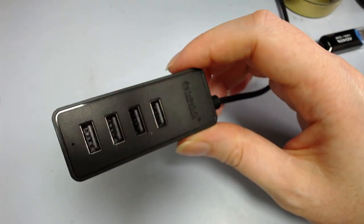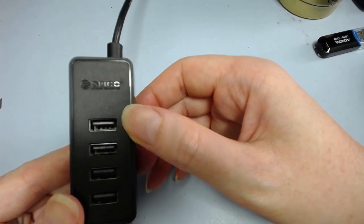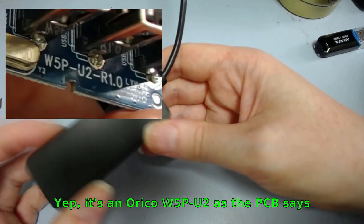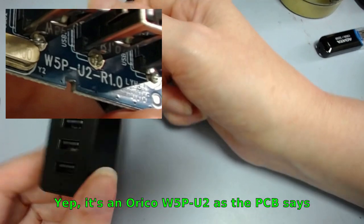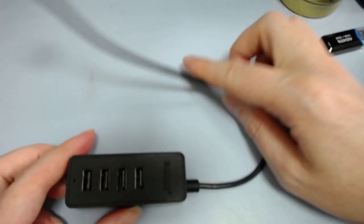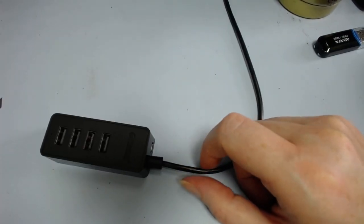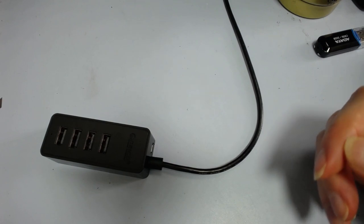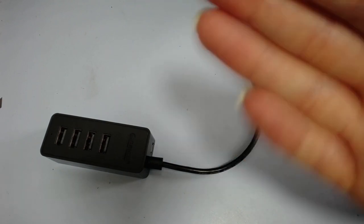Still no idea how that chip got blown up — maybe I'll ask my friend about it when he sees this video. But there we go — it's an Orico 4-port USB 2.0 hub and it seems to be fixed. That looks like a successful repair once more. Hopefully that was interesting and useful — see you next time.